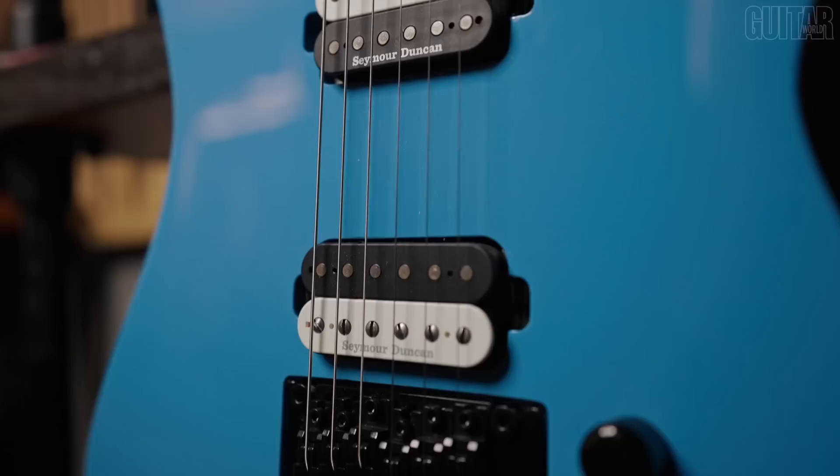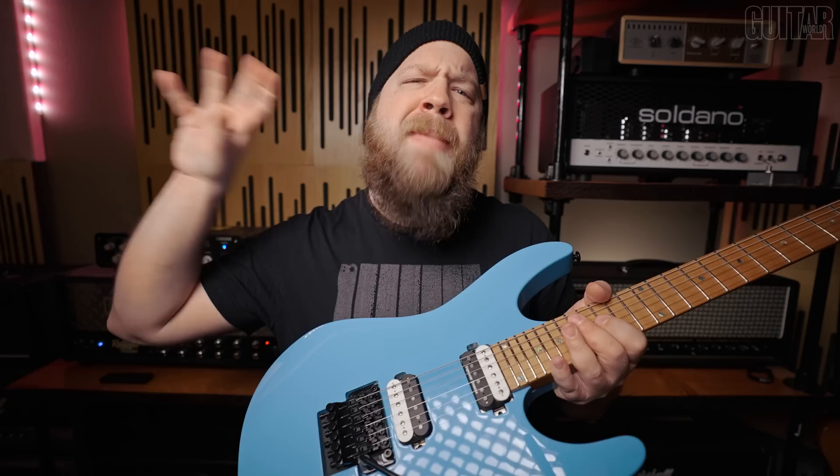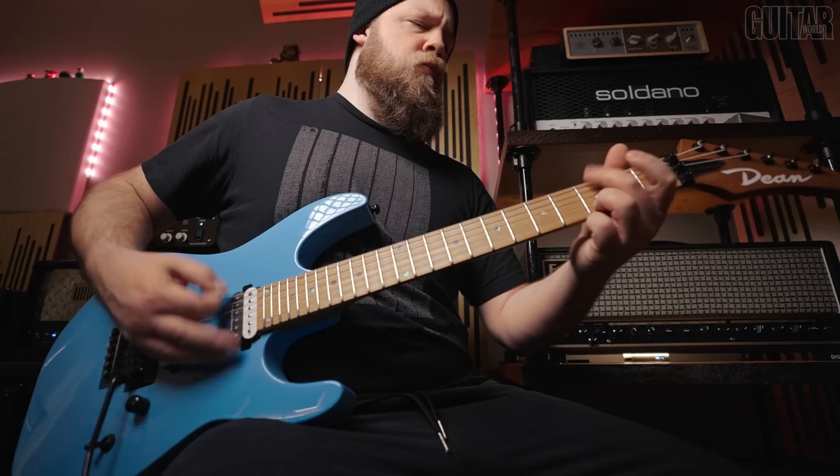Now the pickups are direct mount Seymour Duncan affairs. You have the TB5 in the bridge and the APH1 in the neck. The TB5 is very upper mid — it's 80s thrash. This pickup really sounds thrashy; there's a lot of mid-range character to this guitar, and this pickup really reminds me of like an old Megadeth record or something like that.